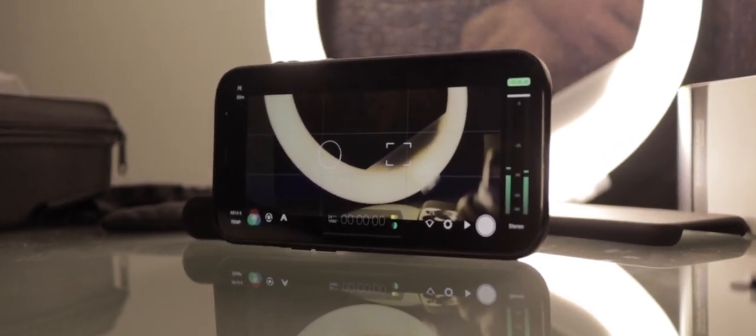With this app, what you see on your iPhone's screen is a close representation of the final shot. It also makes composition much easier.